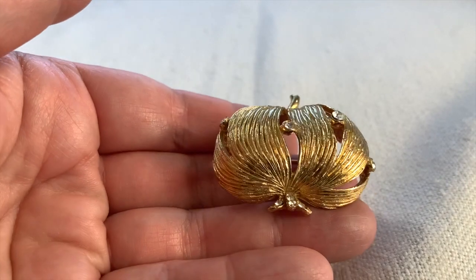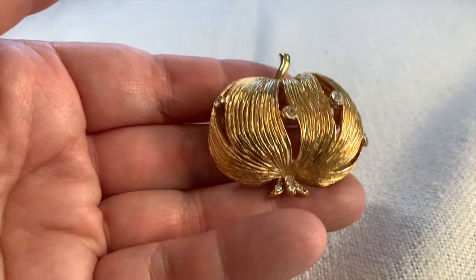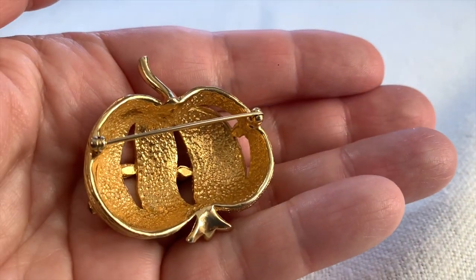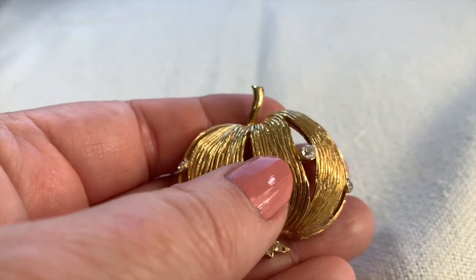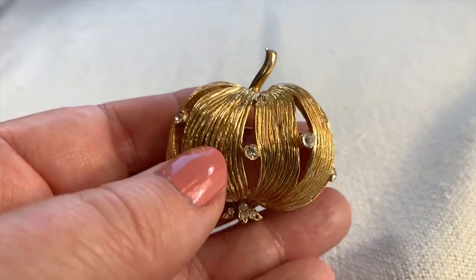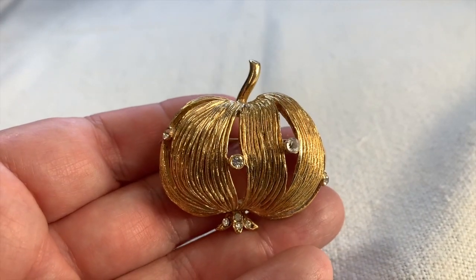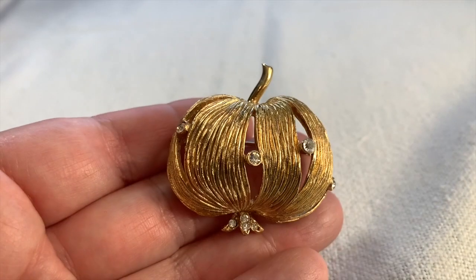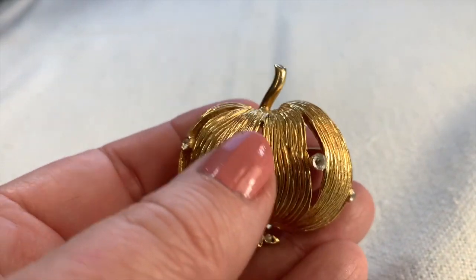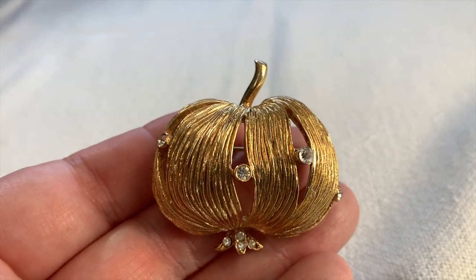I don't know what this thing is — I don't know if it's a pumpkin or maybe a parsnip or a rutabaga. I have a bunch of food jewelry but I've never seen anything like this. It's kind of whimsical and flowy and nice. What do you think? Some nice clear rhinestones. Not signed. I just thought that was kind of unusual and weird, which I like.